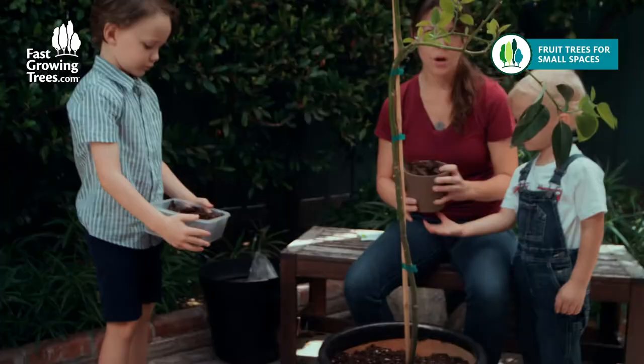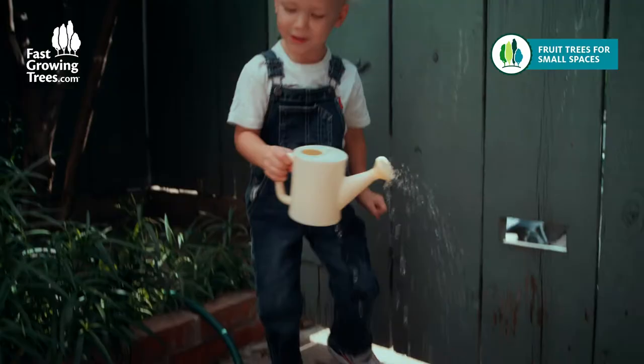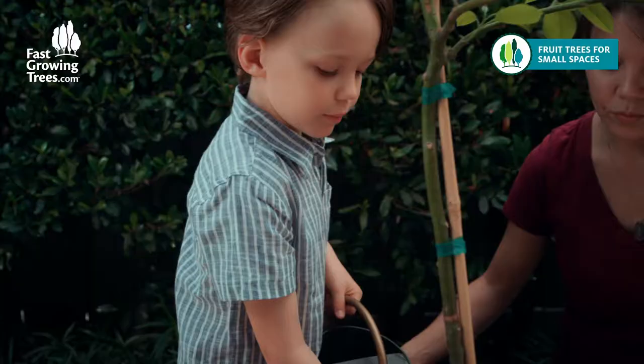Archer, will you help me put the mulch on top? Pull the mulch a little bit away from the base of your tree just to give it some space to breathe. Now it's time to water — make sure to water it thoroughly.